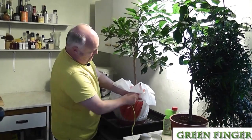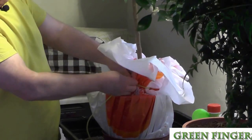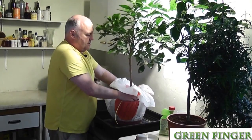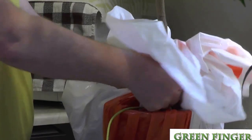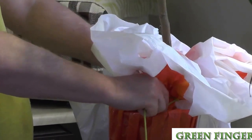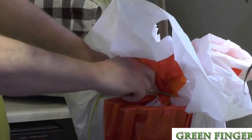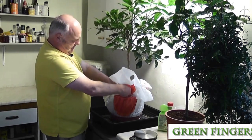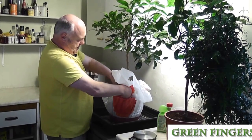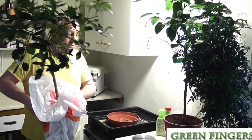We push the plastic bag together and gather it up, then we get a piece of twine or rope and we just tie it round, tucking it down so that when it's upside down we're not going to lose the soil or get the soil wet. We're just wrapping it round and tying it up with an ordinary bow to make it secure, and then we're going to take this upstairs and submerge it in water.